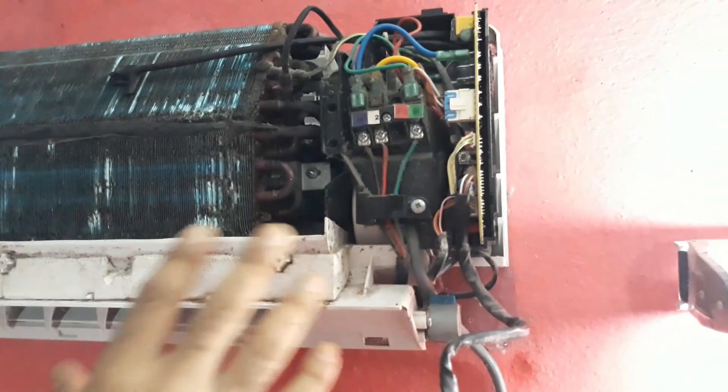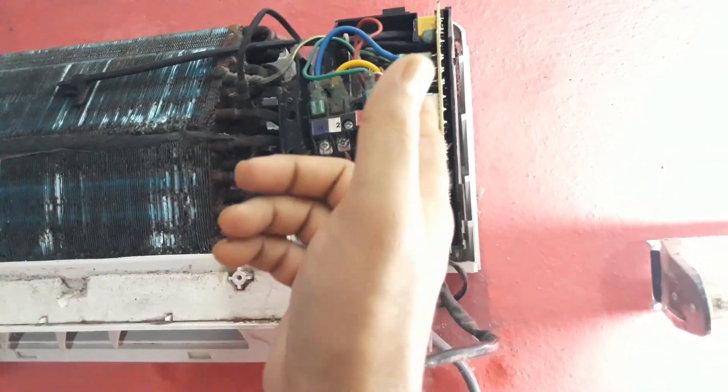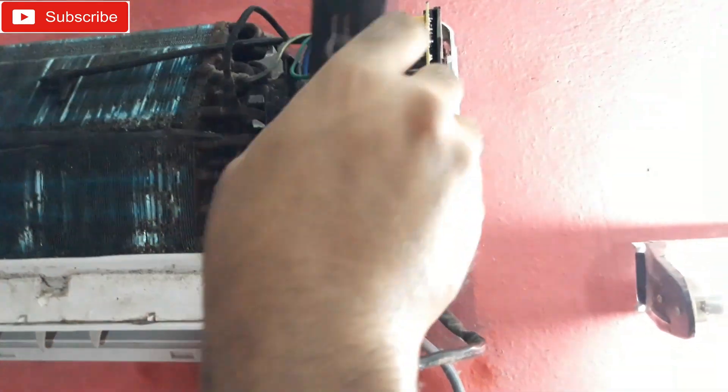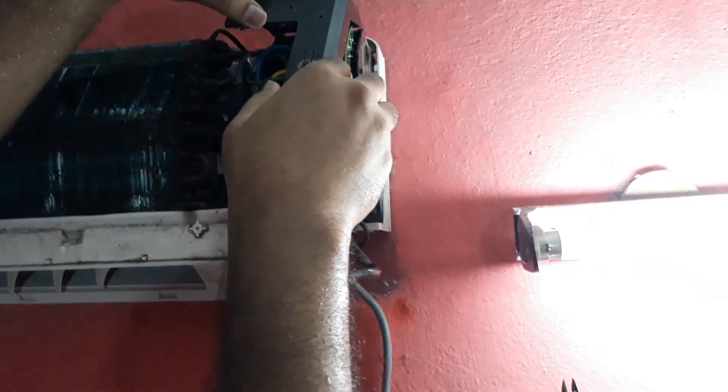As you've seen, it's connected now — very simple. Just solder off the old one and solder on the new one, that's it. Now let's put this back on.